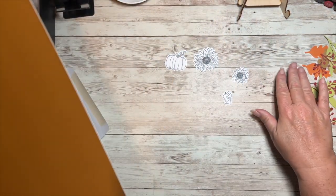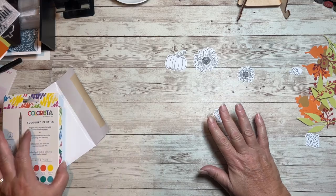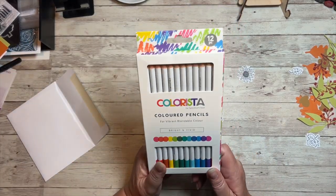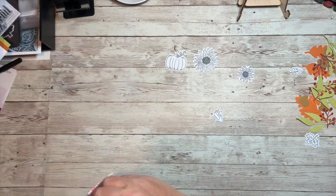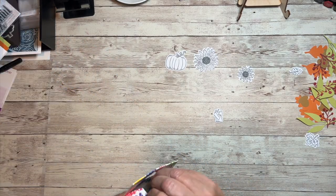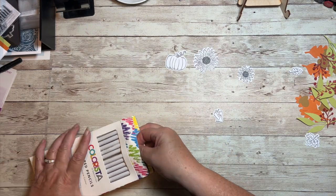So first thing I want to do - I'm going to be using a combination of our new Colorista colored pencils and our Spectrum Noir markers. I'm going to get those out. I haven't even opened these yet, but I have used others. These ones are mine.